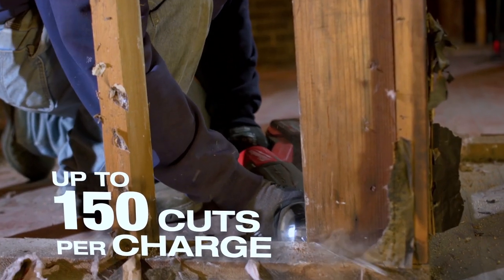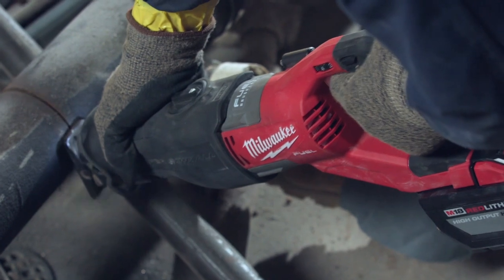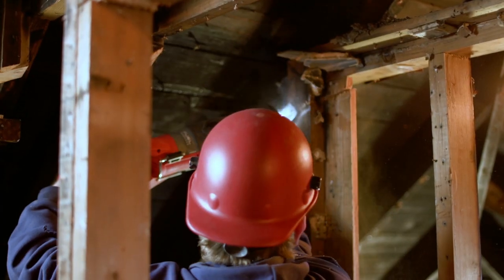The battery lasts a long time for us. When it comes time, grab a new battery and keep on going. It feels very good — not too heavy, not too light. It's a perfect fit. I think we put it to the test. It's durable. It's got the power of a corded Sawzall.